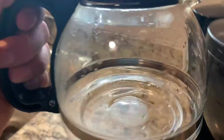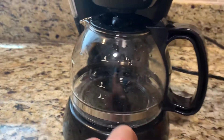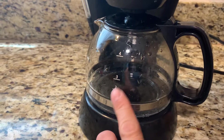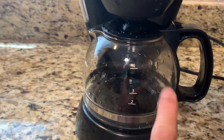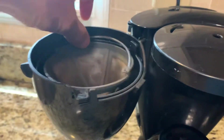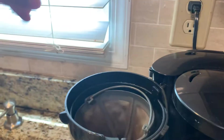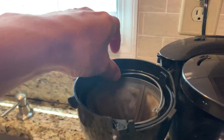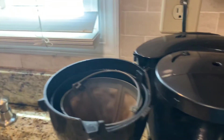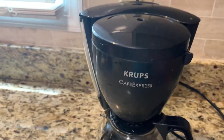This one is a four-cup machine — one, two, three, four cups. And this one here with the parameter, that means it's a filter — it's a filter and very easy to use.